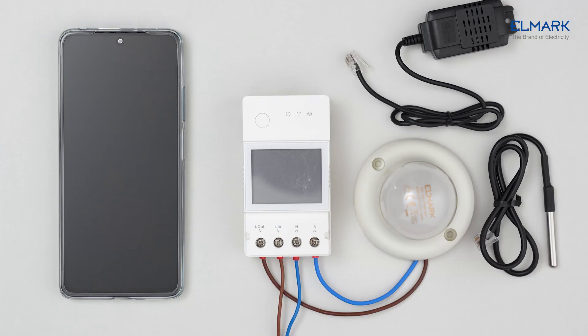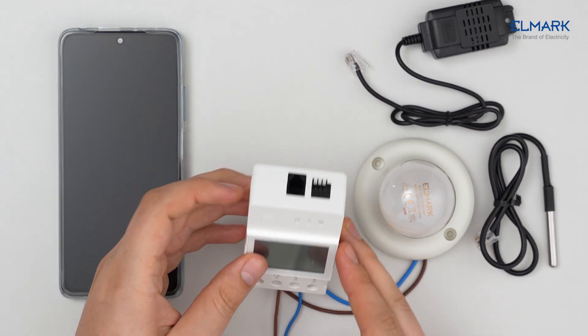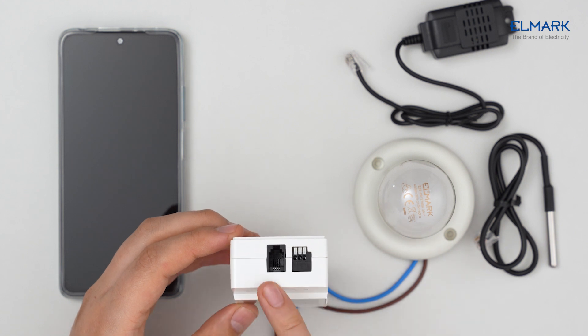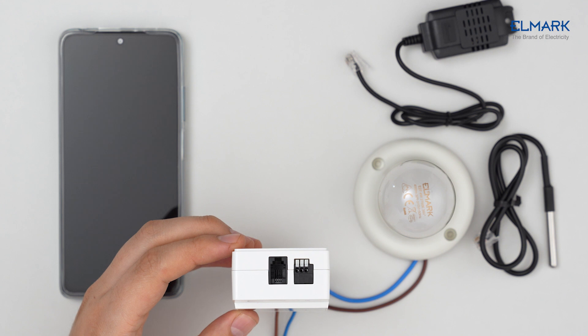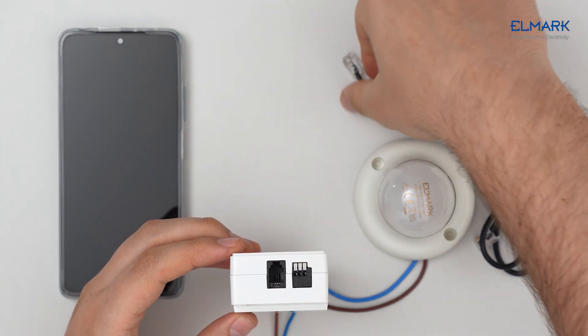The connection of this device is made with input phase and neutral, and output phase and neutral to the controlled unit. At the top there is an RJ9 socket for the sensor the device works with, and a dry contact output where you can connect an appliance powered by another source to control it on and off.